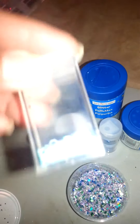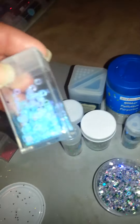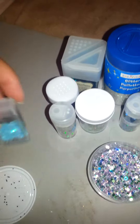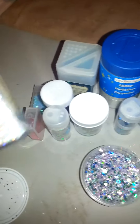Then another — the iridescent ones. They're real pretty. And then these little — I don't know the name of the little squares or whatever they call them. They're iridescent. And then these little beads — they're like a red color.